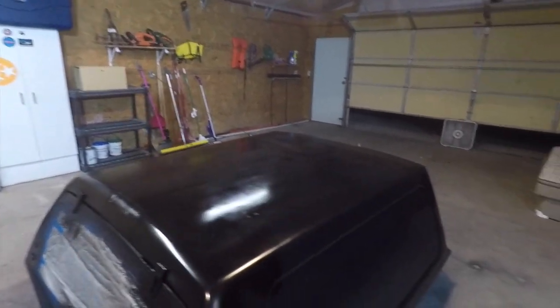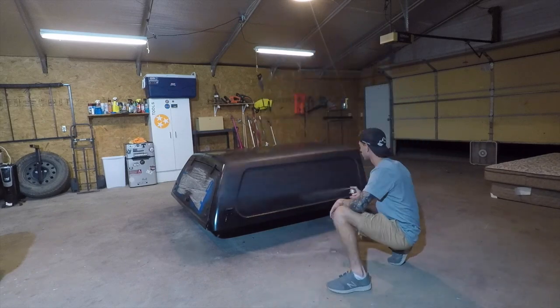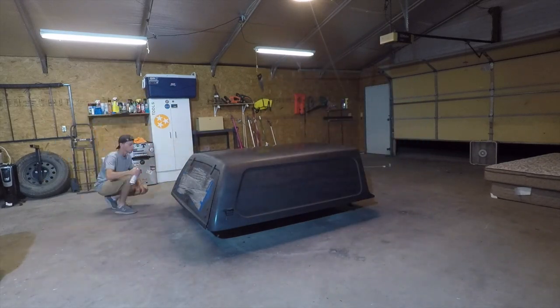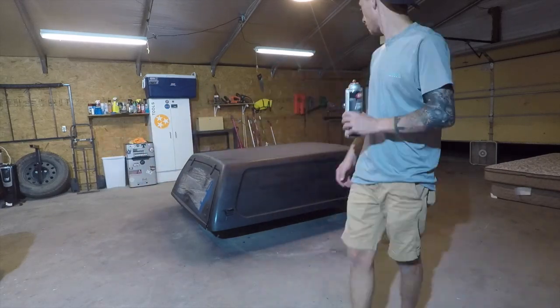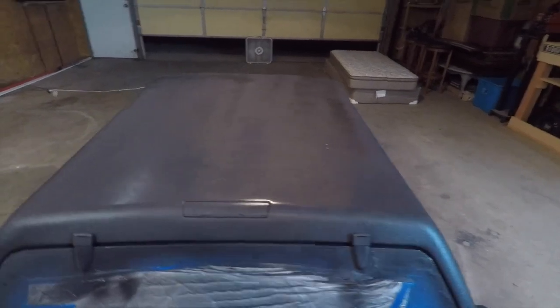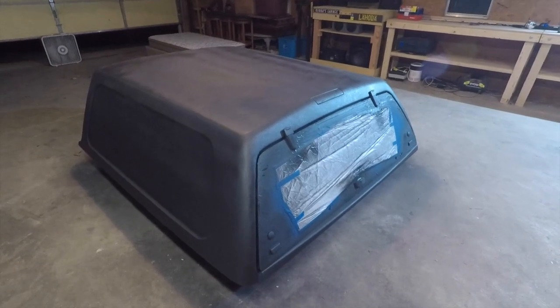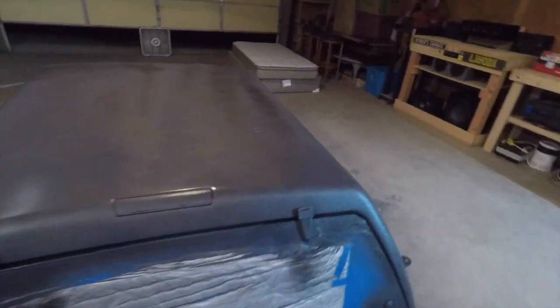Here's the progress of the bed liner. This is right after coat number one of the truck bed liner coating from a spray can — it actually looks pretty good for a first coat. Going to let it dry for a few minutes and then hit the next coat.